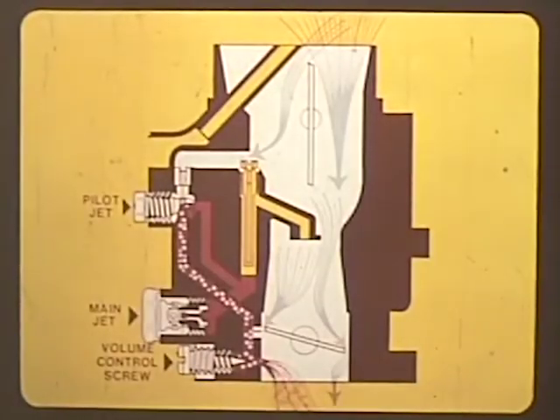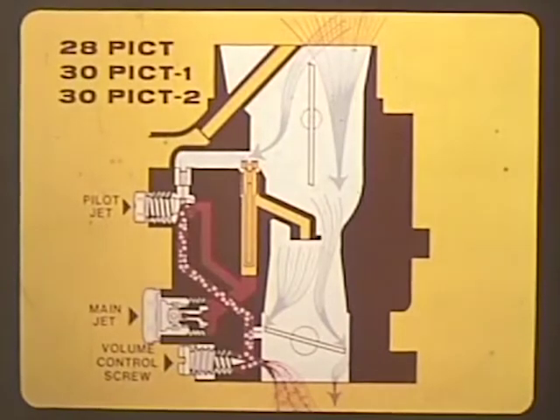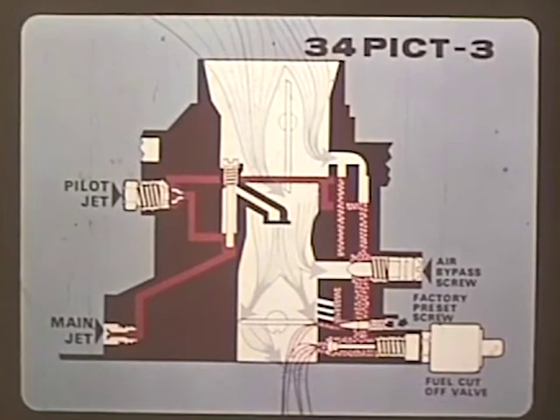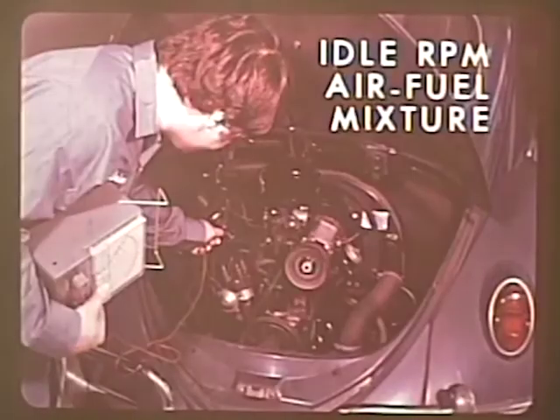We're talking about the idle speed adjustment. Whether you're working with a 28 PICT, the 30 PICT-1 or dash 2, the 30 PICT-3, or even the 34 PICT-3, it's the idle speed adjustment that brings the Volkswagen engine up to full smooth efficiency. And that efficiency is based on two factors: the idle RPM and the air-fuel mixture.